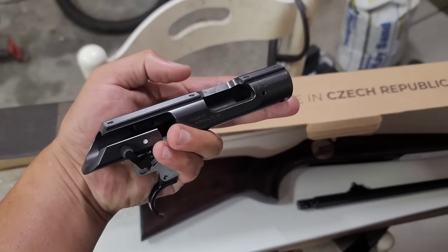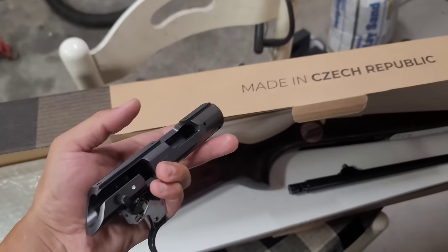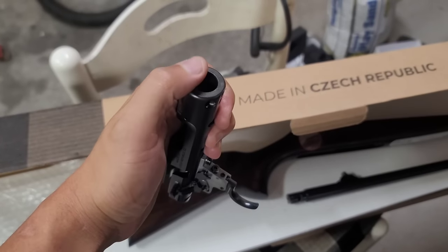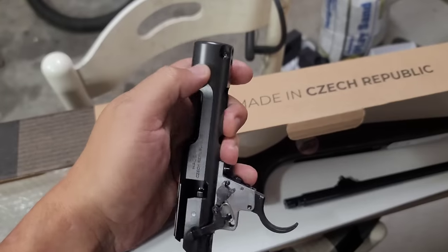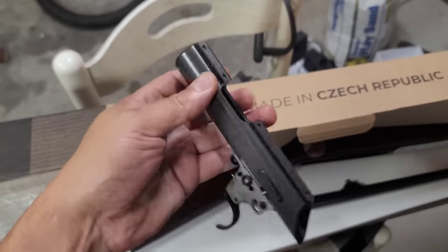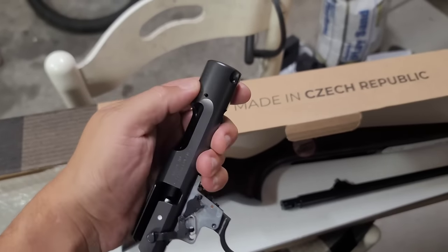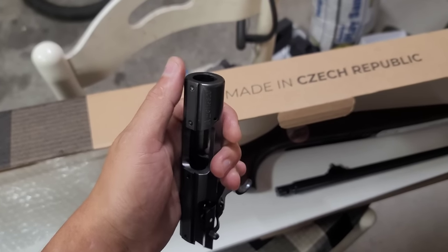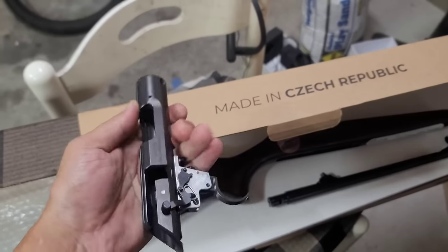When I order CZ457s brand new, I have the option of returning the rifle if it doesn't pass my QC. I take measurements on the inside diameter at three different spots — top, middle, and low, rotating 90 degrees — to see what taper exists in the receiver ID. If I see more than three or four thou of taper, the rifle goes back to the manufacturer. If the headspace measurement means I cannot build a barrel with 42 thou of headspace, it goes back as well.